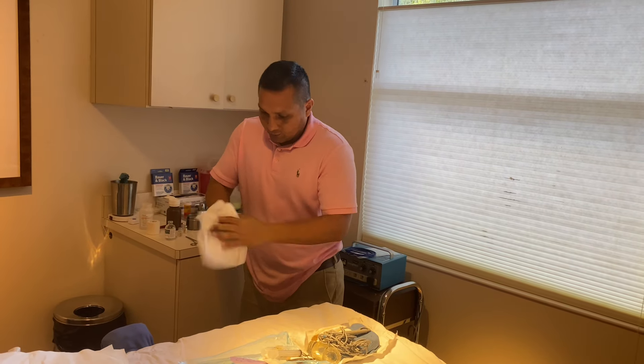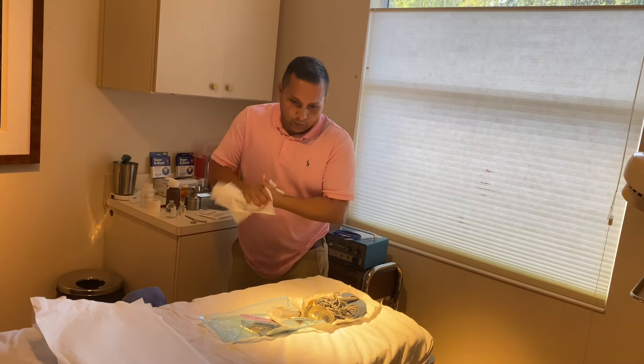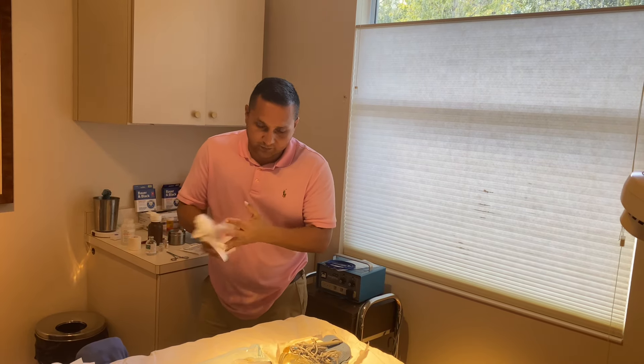My left hand will be touching the saline water and the supplements — the 2% lidocaine and the 0.5% bupivacaine. My dominant right hand will always remain sterile because I can manage everything with that one right hand. You don't need a helper for this.